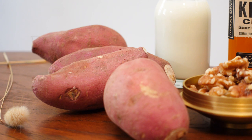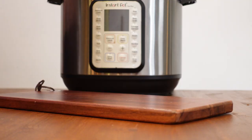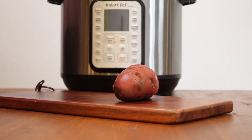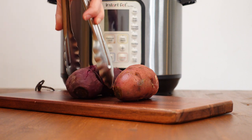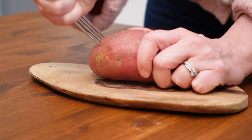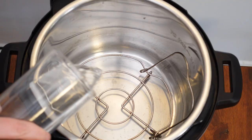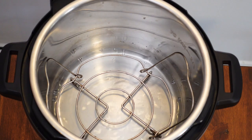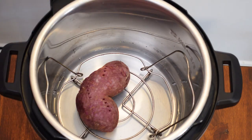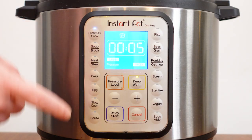Since sweet potatoes take a while to cook, I'm going to start with that step. I like to use an Instant Pot for this because it only takes 15 minutes, and the result is a very soft, velvety sweet potato. You can roast them in the oven for about an hour, or even microwave them if you prefer. I washed my sweet potatoes, then poked a few holes in them with a fork before placing them in my Instant Pot with a cup of water — using the same process for the purple sweet potato. I'll cook these for 15 minutes at high pressure.